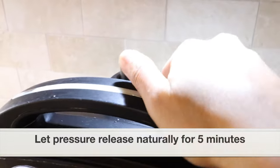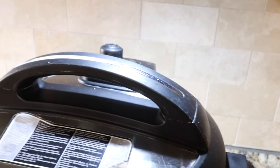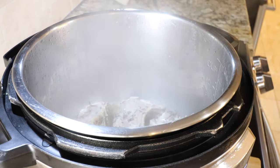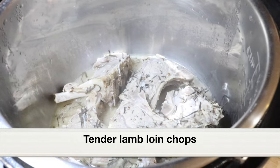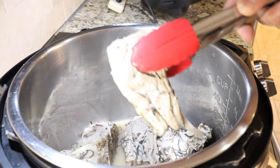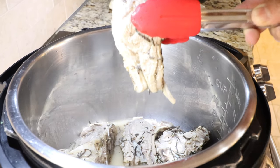I'm using the instant pot ultra model. After three minutes of pressure cooking, let the pressure release naturally for five minutes, then do a quick pressure release. Open the lid — here are the well pressure cooked lamb loin chops. They smell absolutely aromatic; the aroma from rosemary and garlic is just incredible. The lamb chops have turned tender and not overcooked. Let's transfer them to a plate.